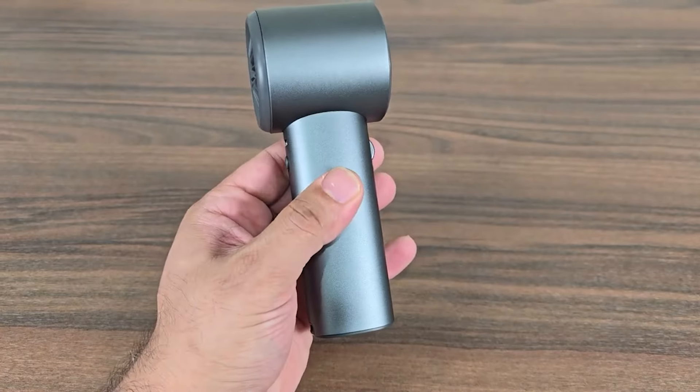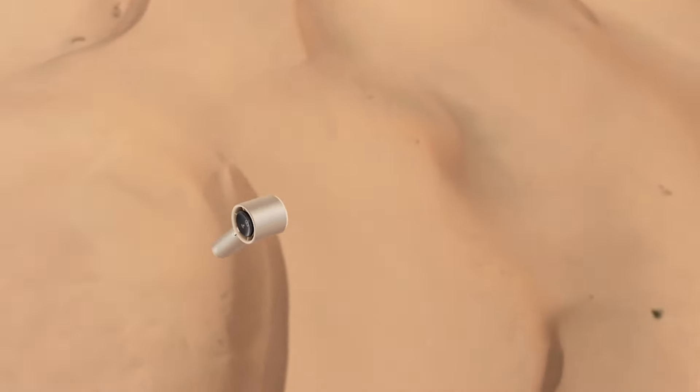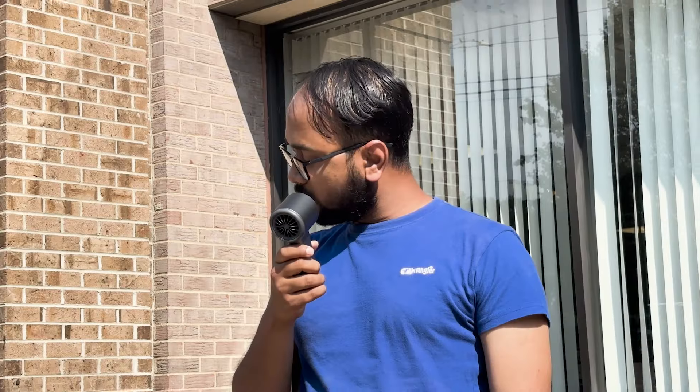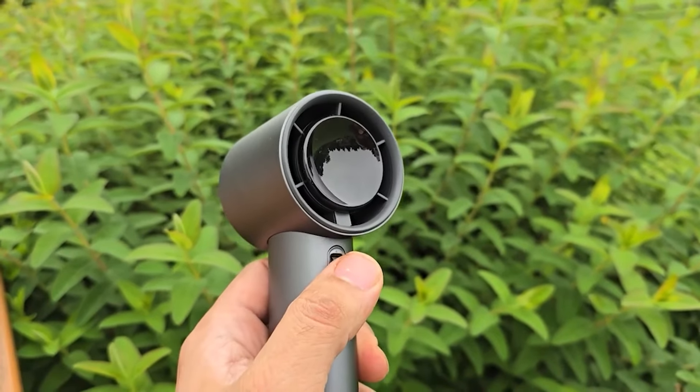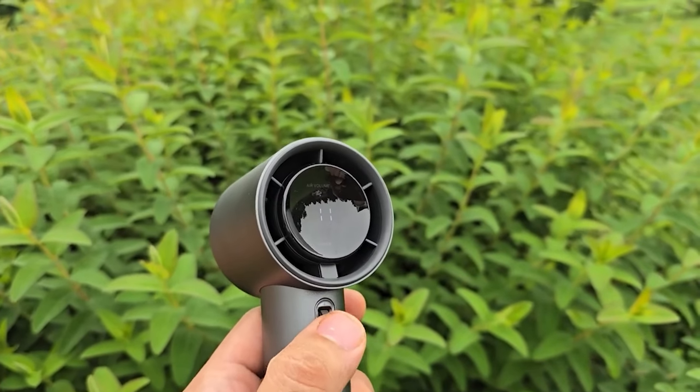The fan utilizes a turbine structure with a powerful motor to quickly compress and cool down the hot air that is sucked in, turning it into cool air that blows out. This can quickly cool you down in hot weather. The innovative design ensures maximum efficiency in cooling, making it perfect for those scorching summer days.